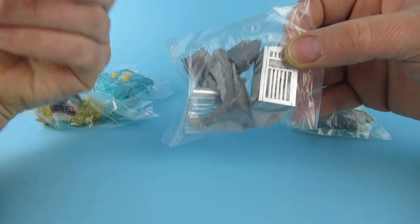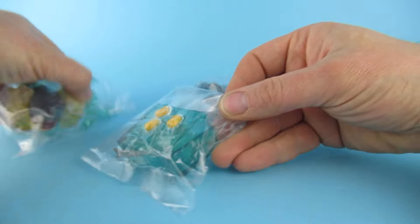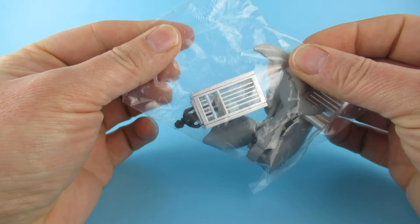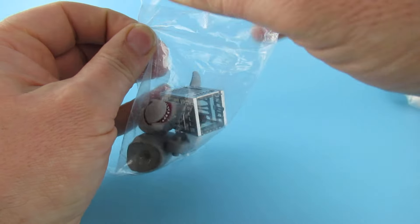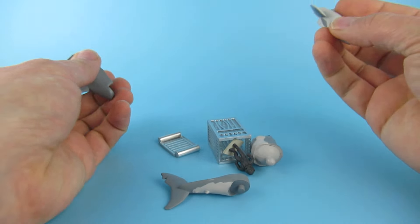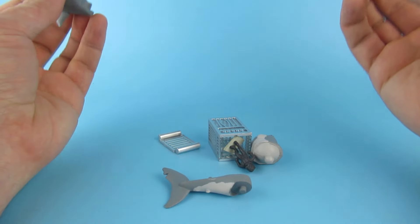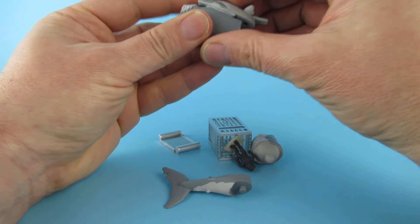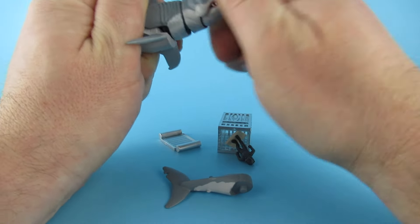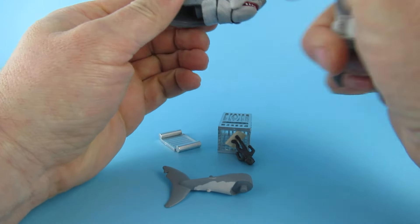We've got the other Jaws merchandise and all that sort of stuff but not an actual shark figure. So I guess we'll do them in the order they're on the list, starting with shark cage number one. Nice little sealed bags, open really easy. It's going to be a bit of construction. I was going to play the Jaws theme in the background but then I realized I'd get copyright struck, so I'm going to hum it instead. No, I'm not going to hum it all the way through — that'll be the spot where most people turn it off.